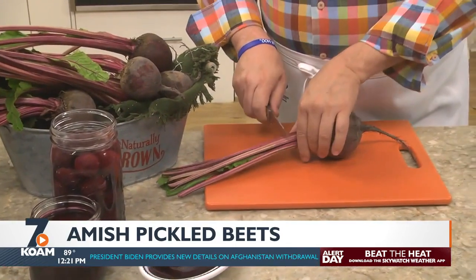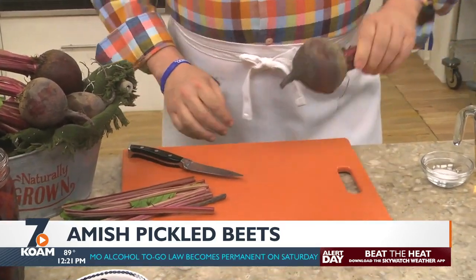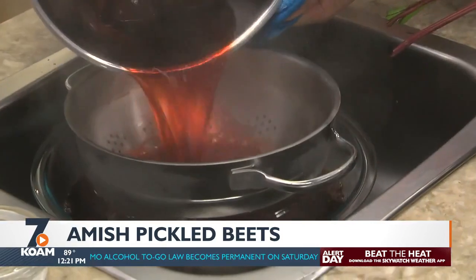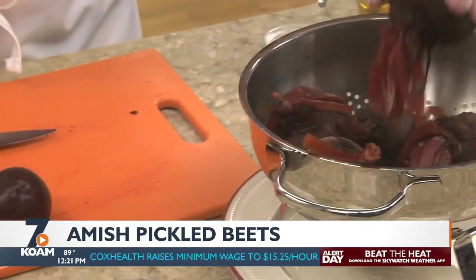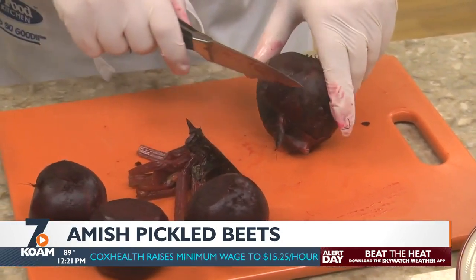All you do is cut off the leafy part, keeping about two inches of the stem on. That helps them retain their color while they cook. Once they're tender like these, we drain them and you can save the liquid to make borscht like my grandmother did. Now this is the part where you'll want to put on some plastic gloves or you'll end up with purple fingers.